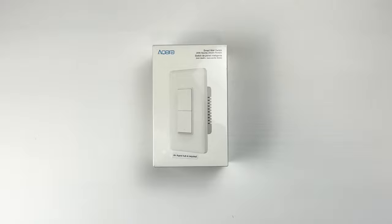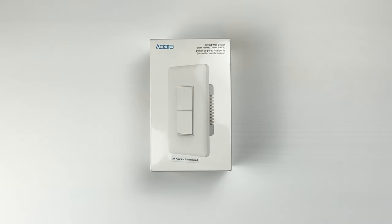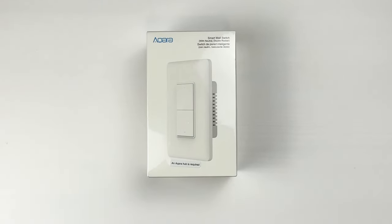Hello, I'm Brad Lloyd and this channel is all about making your lives easier and having some fun along the way using Apple HomeKit. Today let's talk about the Aqara wall switch.